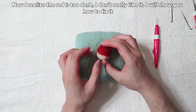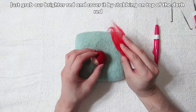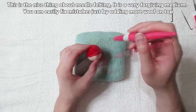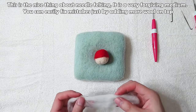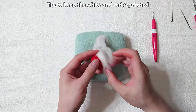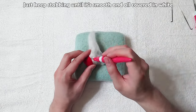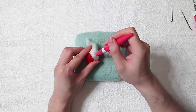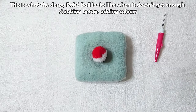I realize the red is too dark — I don't really like it. To fix it, just grab a brighter red and cover it by stabbing on top of the dark red. This is the nice thing about needle felting: it's a very forgiving medium and you can easily fix mistakes by adding more wool on top. Now do the same with the white wool, keeping the white and red separated, and keep stabbing until it's smooth and fully covered.